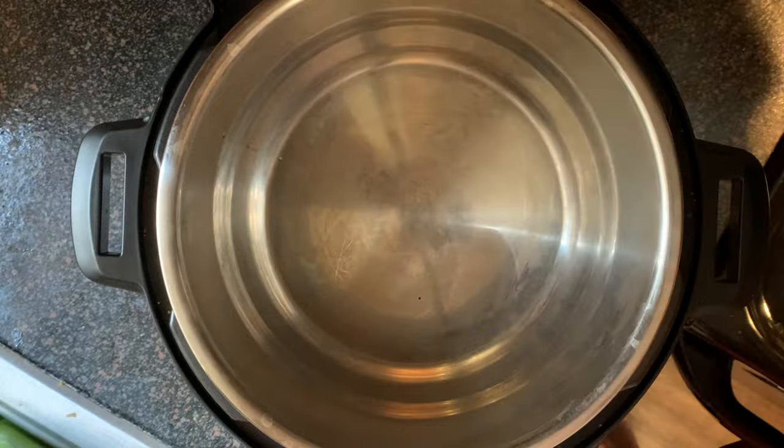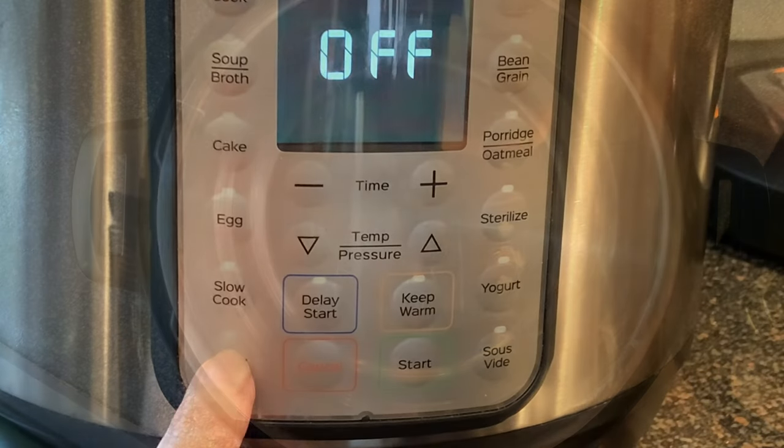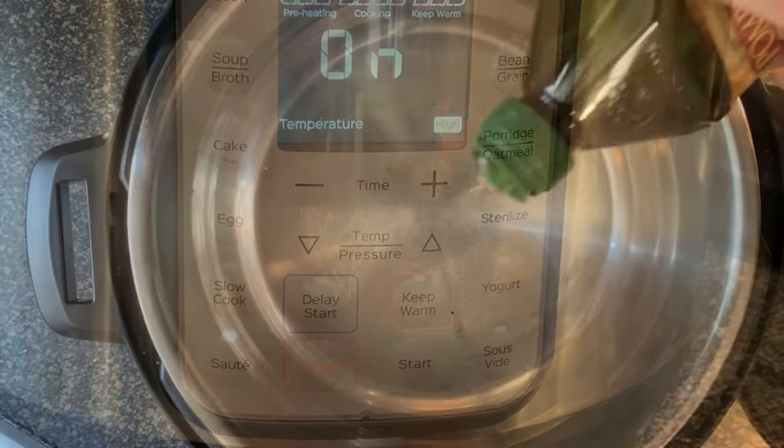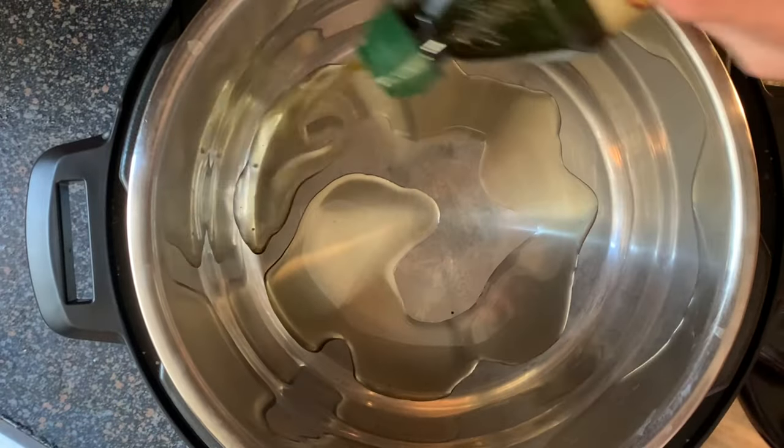Remove the lid from your Instant Pot, press the sauté button then the enter button. The pot will begin to warm up after a few minutes. Add your olive oil, give it two or three minutes to warm up, then add your garlic.